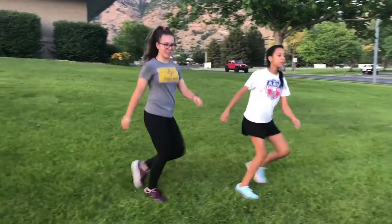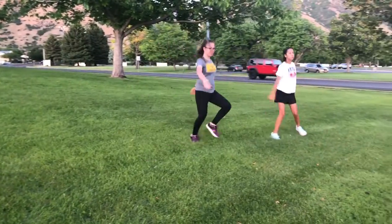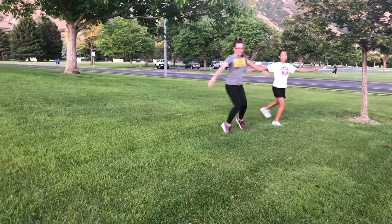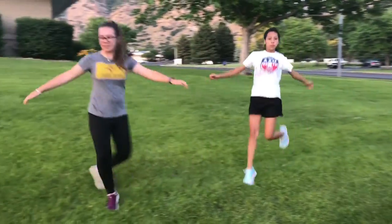Our last stretch is called the grapevine and it's supposed to stretch your hips. We're going to start going left first and you're going to do this twice. You should give yourself at least 30 yards to do this twice.